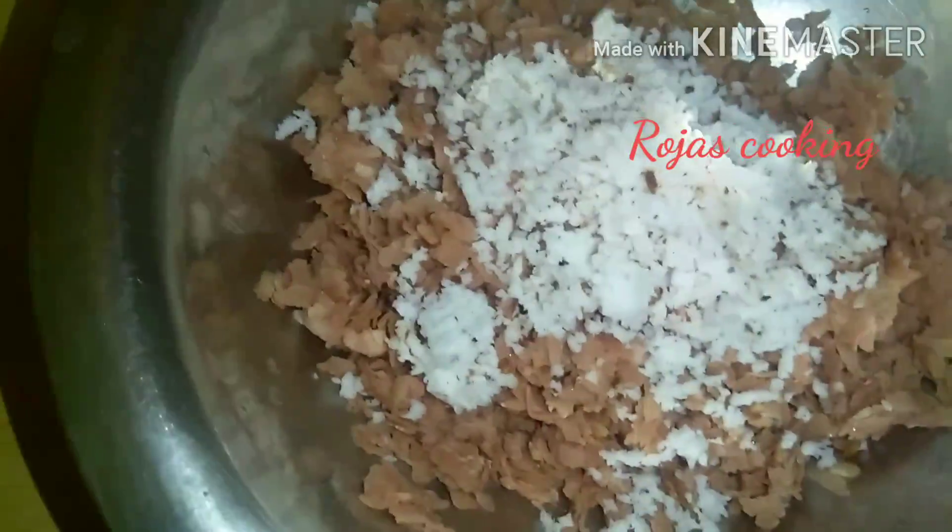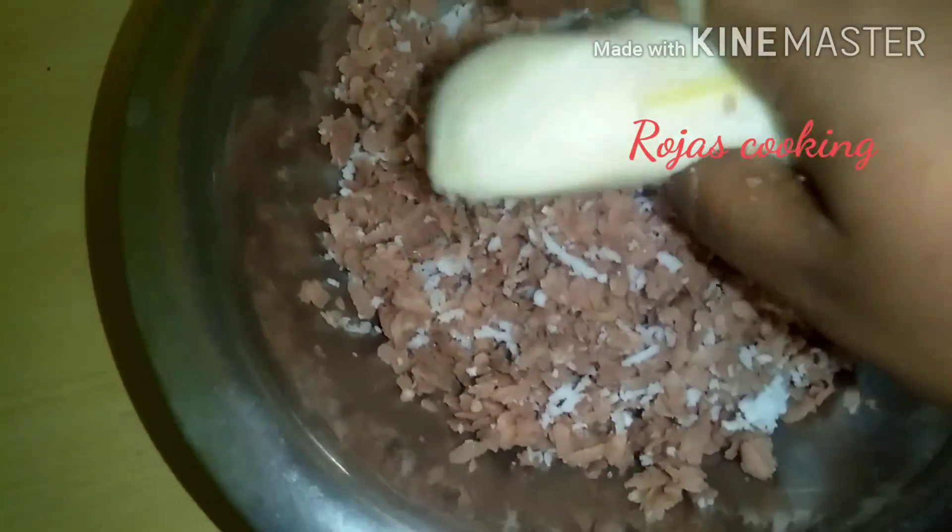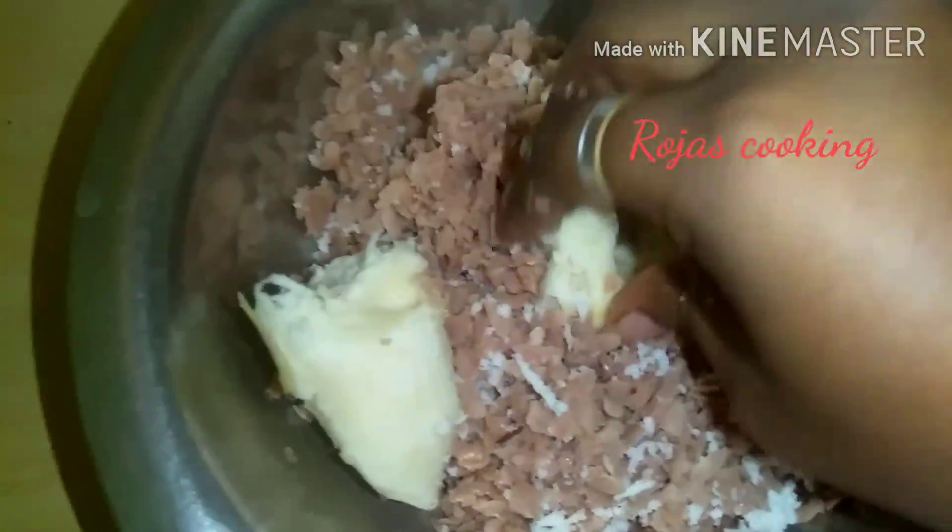Add two spoons of paste in the pan. Add one spoon of paste in the pan.